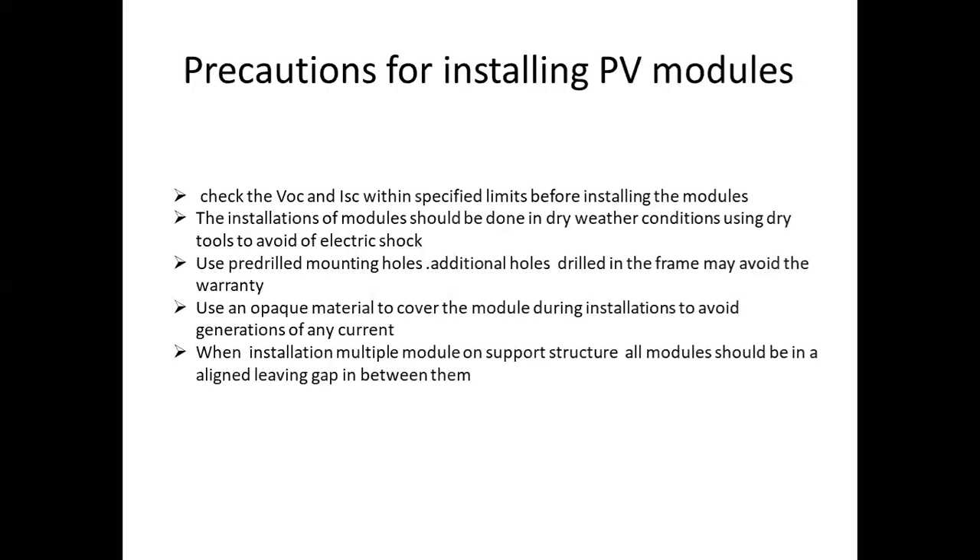Next, pre-drill the mounting holes. If we have some additional holes in the frame, we have extra holes in the frame. We install the frame holes, and then we install within the warranty period.